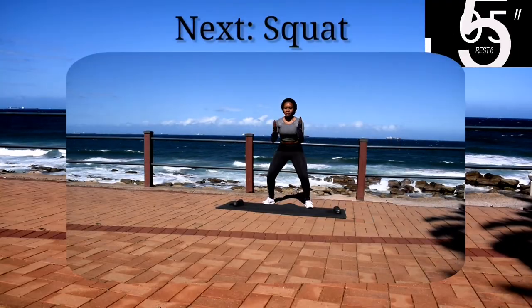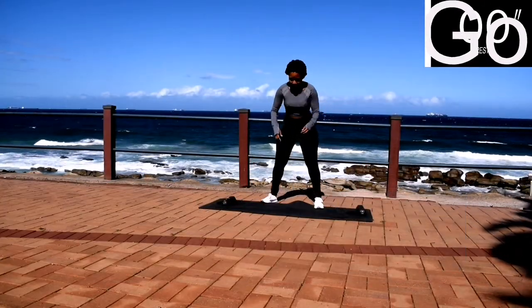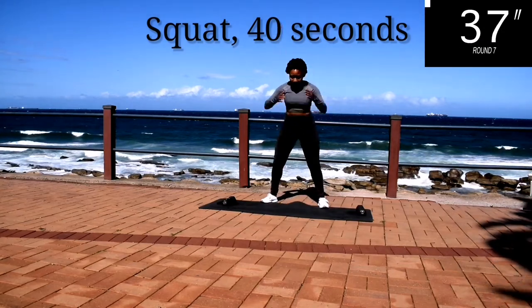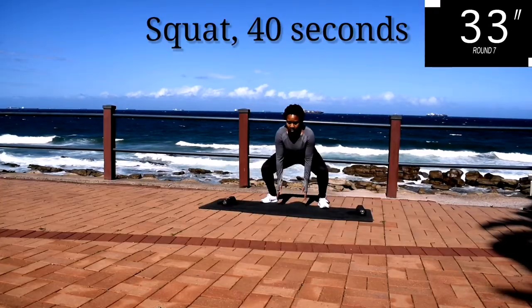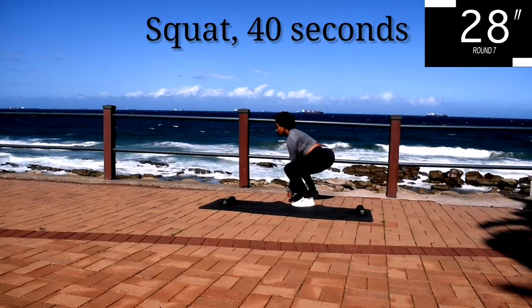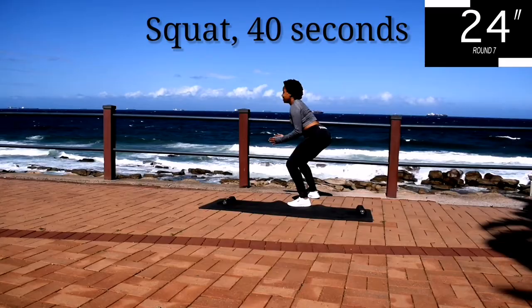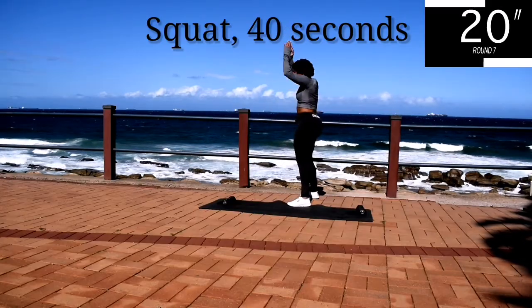Up next, we've got a squat. Stay with me guys, it's almost over — only one more exercise to go after this. You're halfway there. Press up through your heels, squeeze your bum on your way up.